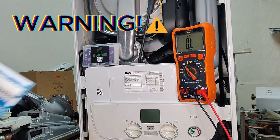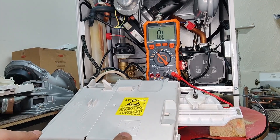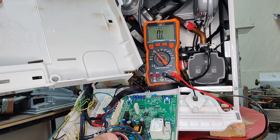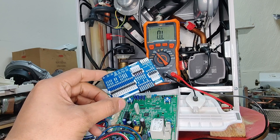So that's the warning out of the way. The boiler needs to be safely isolated before we proceed. I've dropped the front lid down on the boiler and let's start by removing the PCB cover. The PCB cover is now removed. What we need to do is familiarise ourselves with the layout of the PCB as well as the layout of the card we're using.